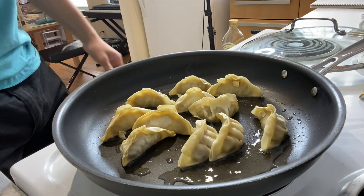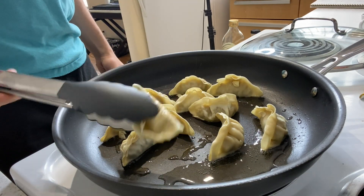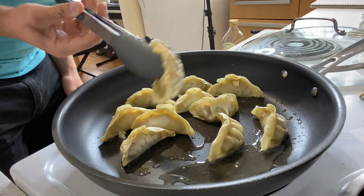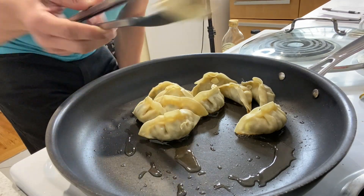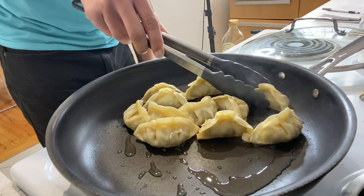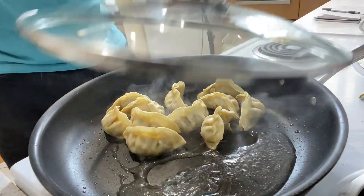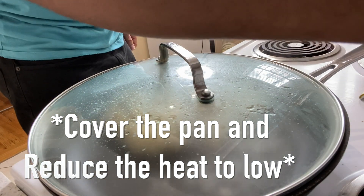Now we're just going to fry these dumplings until the bottom is a nice brown color. Right now they're not ready yet. Once the dumplings are nice and brown on the bottom, we're going to add the water — add the water and put a lid on it.